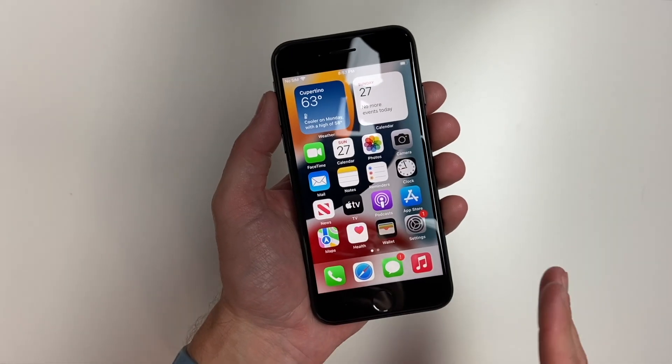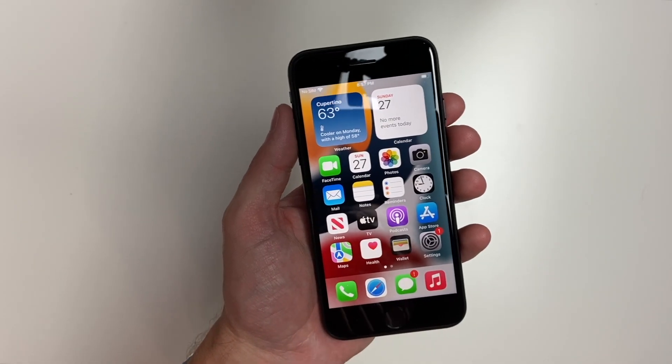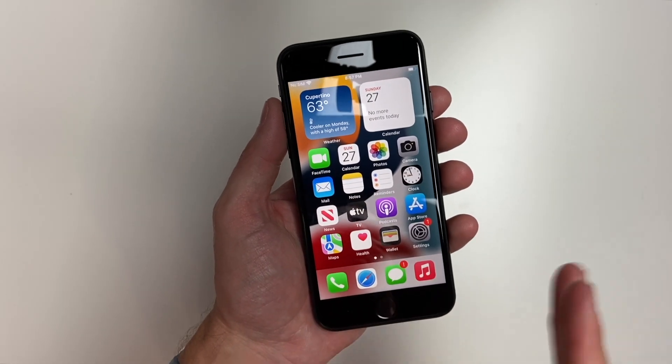Now if for any reason you're having an issue with your phone where it's too slow, or say for example something locks up and you can't get out of it, you can force restart your phone.